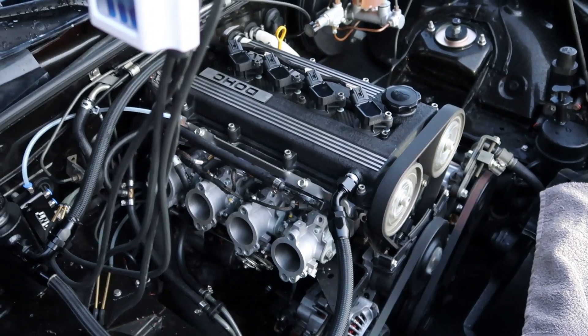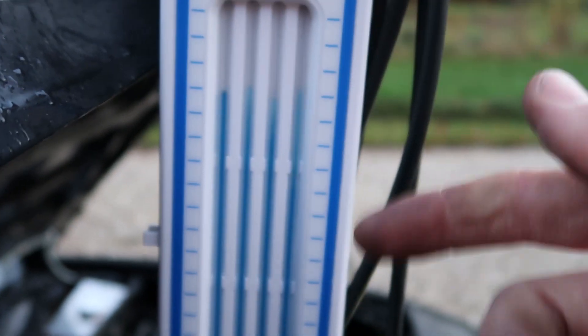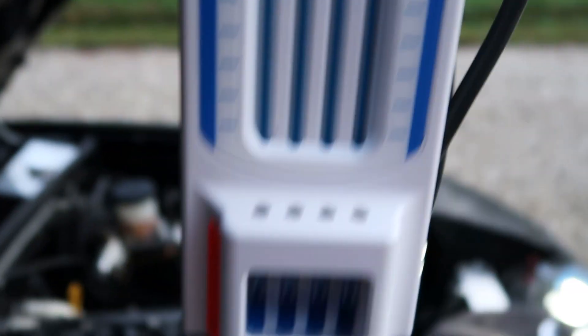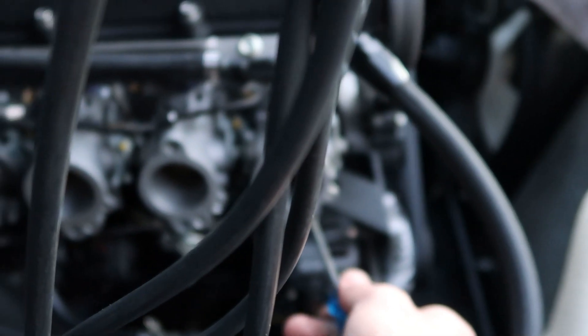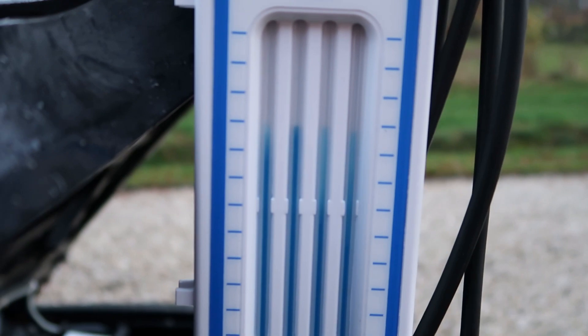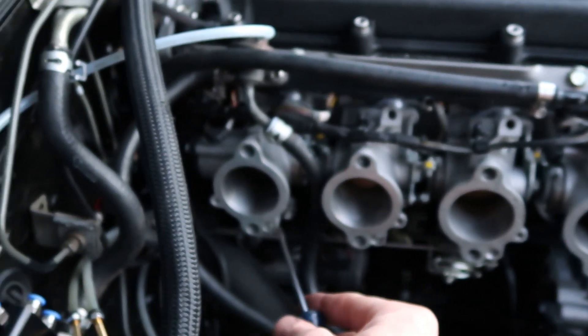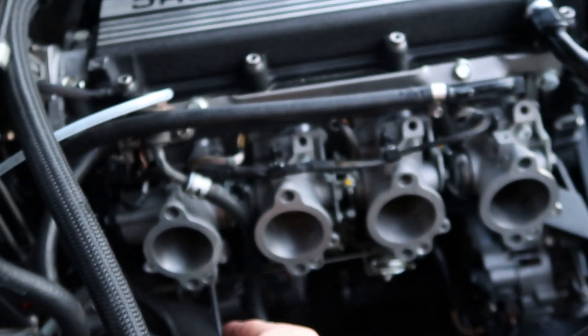The engine is idling. You can see it's adjusted pretty well — pretty equal, fluctuating a bit but that's normal. The second and fourth are a bit higher, meaning they're pulling more vacuum. If you open those up, they'll pull less vacuum and idle higher. Now you can see they're very equal. If the idle is too high, you can close them all a bit — that's how you bring the idle speed down.